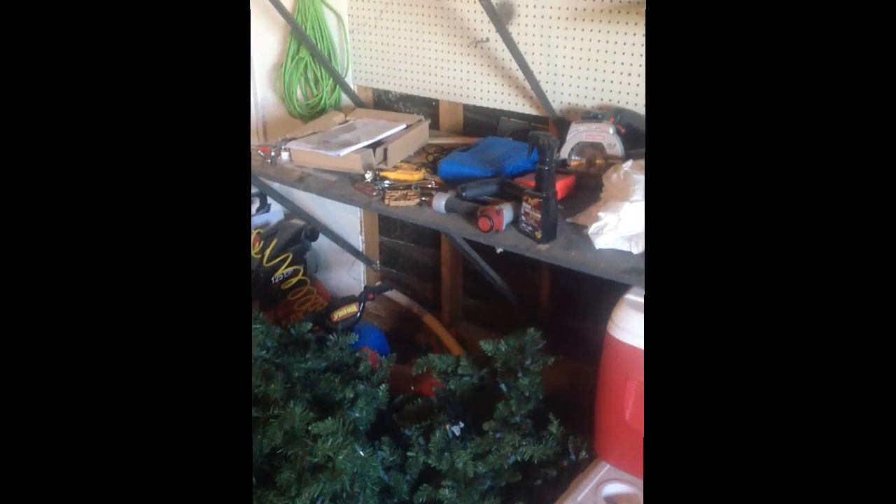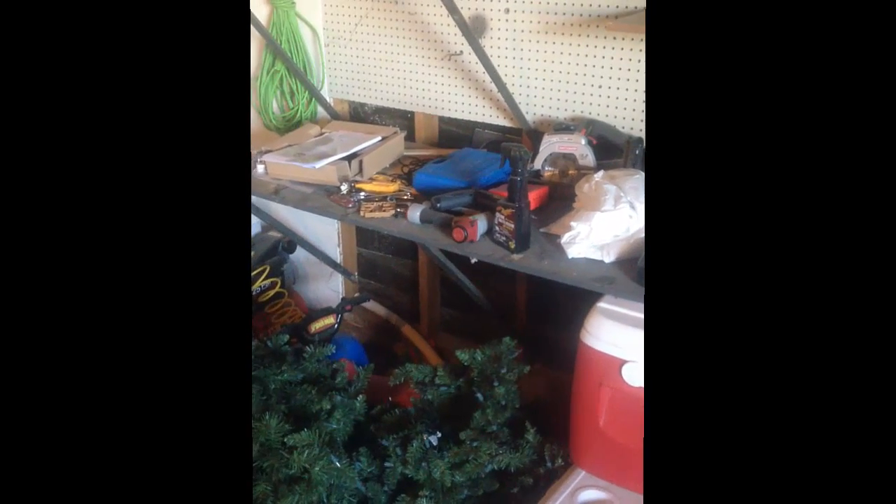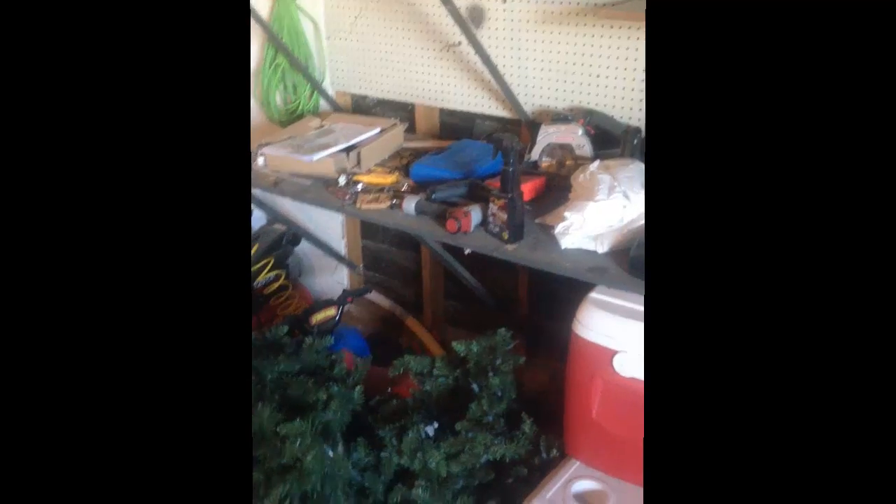Right now I'm doing this video off of my iPhone — I don't have a video camera. But hopefully by the time I start in on my table saw table, I'll have invested in a camera if I'm getting enough views. But for now it's just going to be kind of updates of my progress, just because it's being done off of my iPhone.